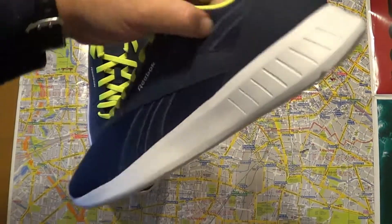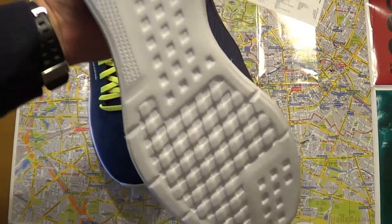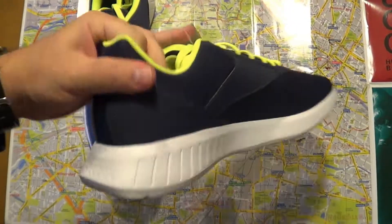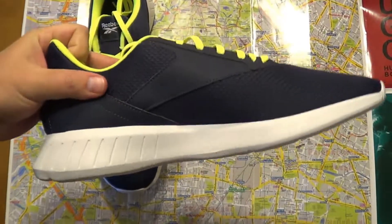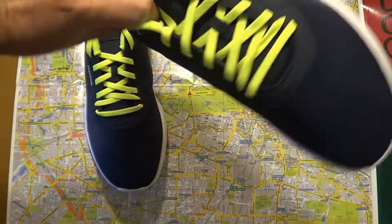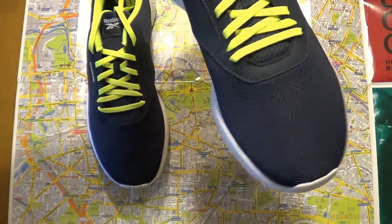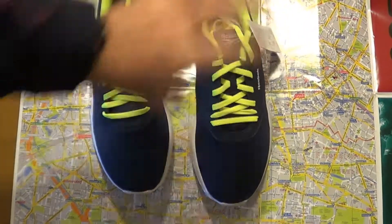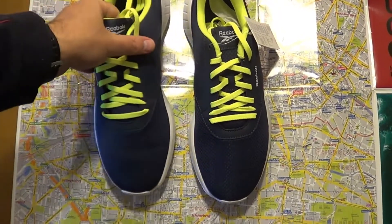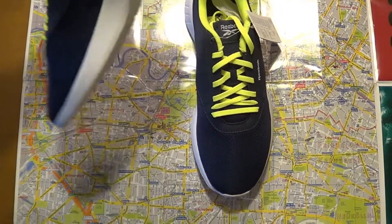They look well made. Let's take the other shoe here. On the bottom you can also wear them for casual dressing. The laces are — well, it's a matter of preference. You can buy them in other colors as well, but these look vibrant.